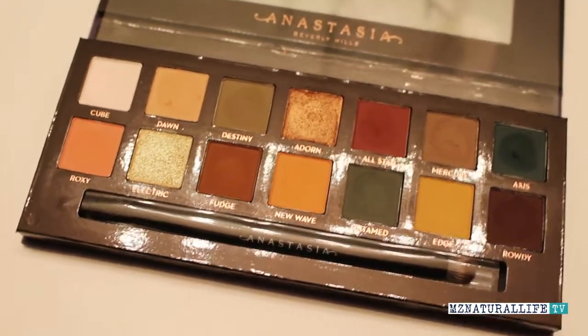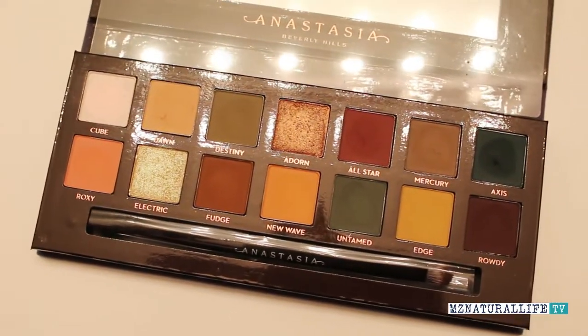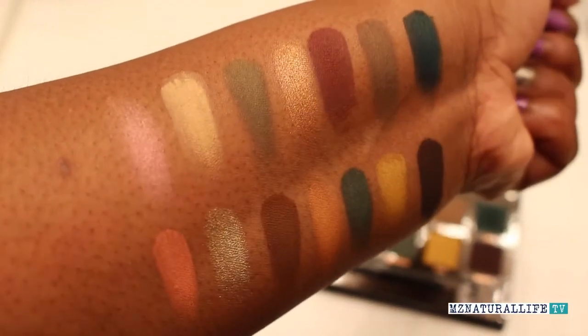Surprisingly, I really dig the colors — I think they're different. Some of them are colors I would not automatically wear. It's not a palette I would just wear every day, but it's definitely a get-out-of-my-box type of palette. When I first saw pictures online, the colors looked super bright — especially the yellow or golden tones. Even the color Electric, this green color, I thought it was going to be like crazy neon-ish. But it's really not. It actually looks like a very nice fall palette.